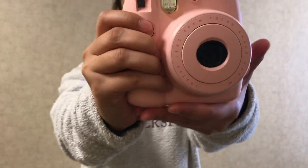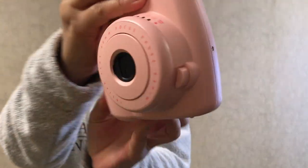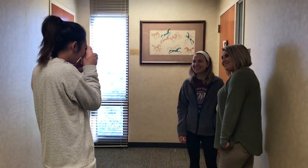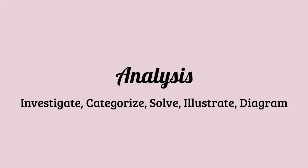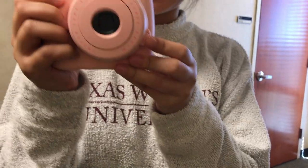This is a Polaroid camera. It takes pictures and prints right away. To turn on the camera, just press the lens ejector button right here.